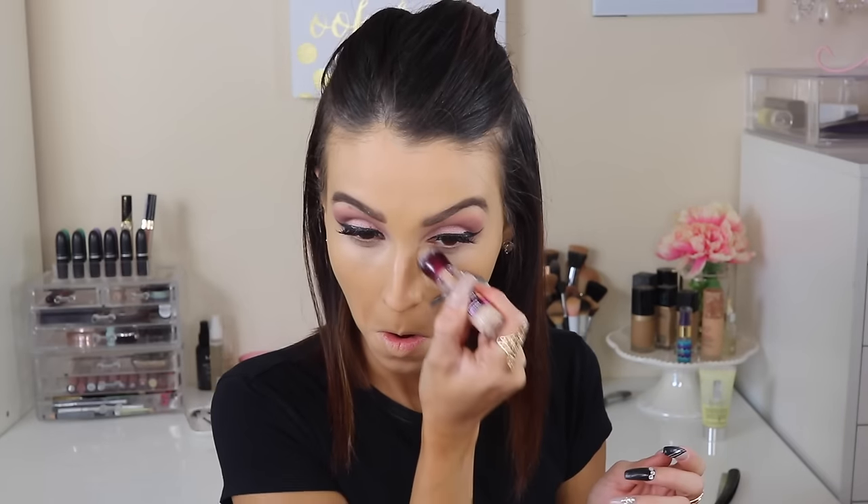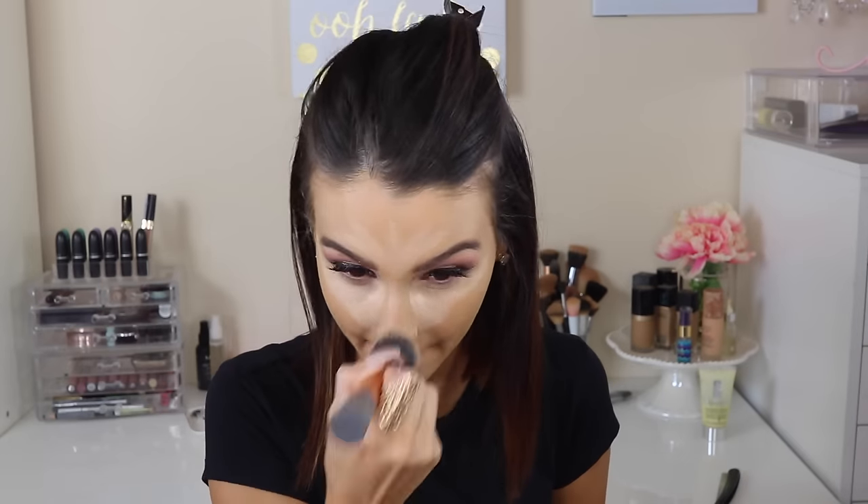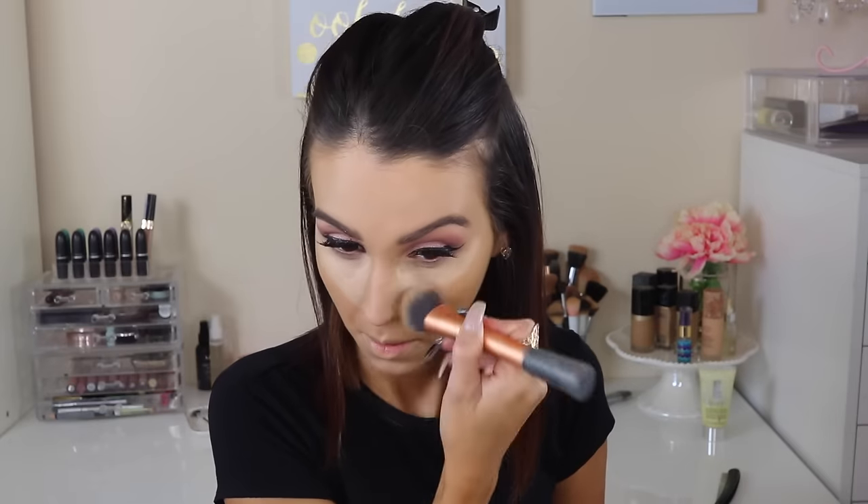I'm using a powder to set everything and make sure everything looks a little bit more mattified. Then I'm going in with a concealer — I'm using the Maybelline Age Rewind Dark Circle Eraser — and blending it away. I did apply a little bit of concealer beforehand, before the foundation, just because my under eyes are so heavy. You can do a concealer or a color correct salmon color, whichever you like.